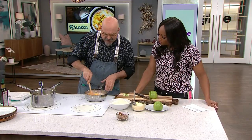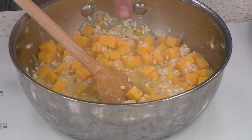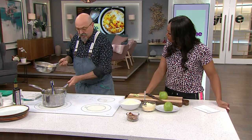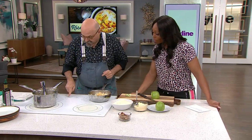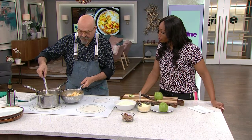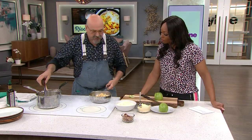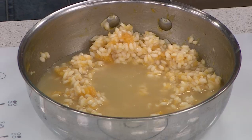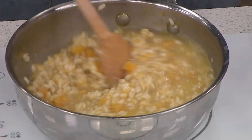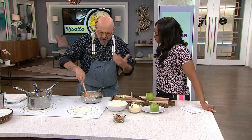Once we have this started, put your timer on. As soon as you start putting the wet ingredient in, the rice will take about 17 minutes. Now, hot broth always. You need a good wooden spoon or one of those nice silicone spoons — something that doesn't melt in the heat.